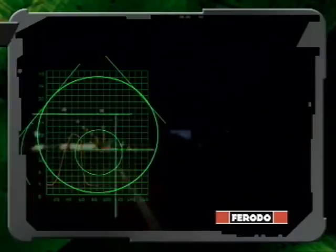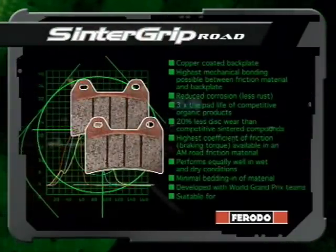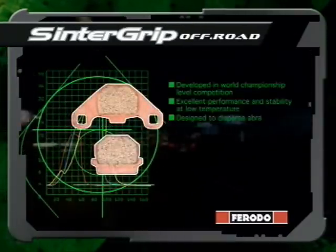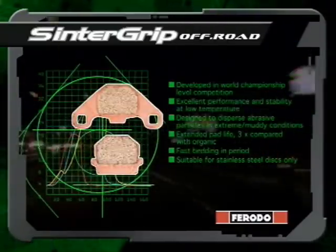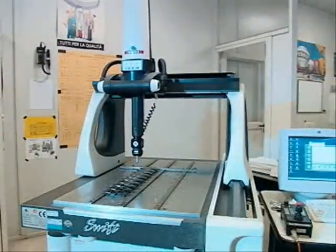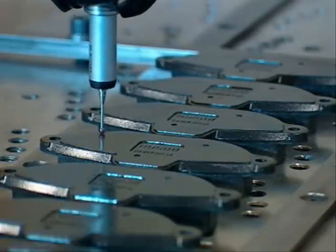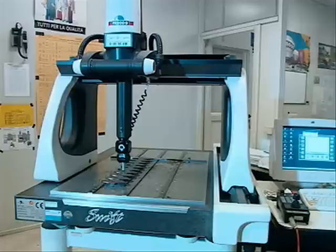Products in the sintered range are Sinter Grip Road, the world leader in sinter technology — this road compound is for the rider who requires the best that money can buy — and Sinter Grip Offroad, the new world leader for ultimate off-road performance, offering maximum response in both wet and dry conditions. All organic and sintered products undergo final OE inspection checks: an extensive examination covering dimensions, shear strength, Krauss testing, and pad hardness.